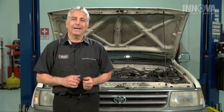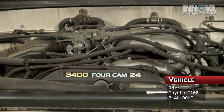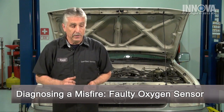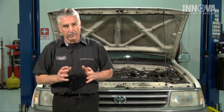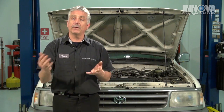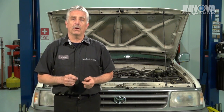Today, we're going to be working on a 1997 Toyota T100 with a 3.4-liter 4-cam engine. This car came to us because it failed its emissions test. The check engine light is on, and the fuel economy is very poor. There's an odor from the exhaust, and there's even black smoke after the engine is warmed up. We're going to show you how to diagnose this car professionally.